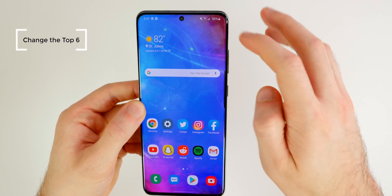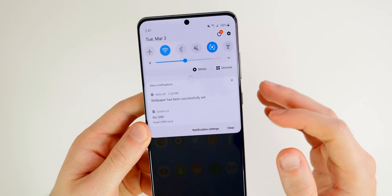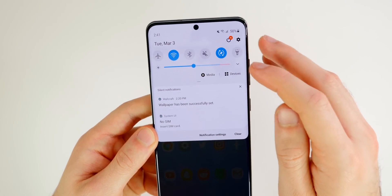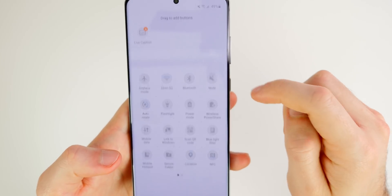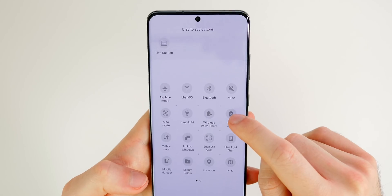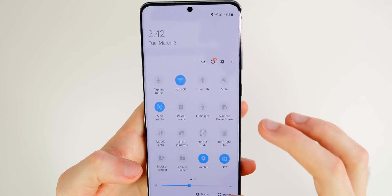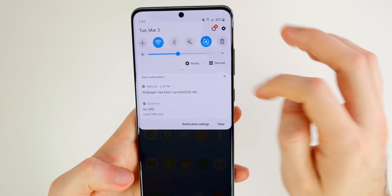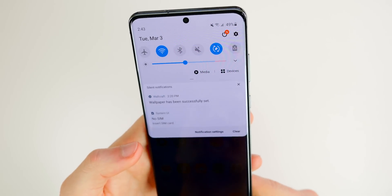The next thing you should consider is customizing your top six quick settings. Swipe down and you'll see six toggles in view right when you pull down on the navigation bar — make sure these are things you actually use. Swipe down fully, tap the three dots, go to button order, and you can drag toggles to rearrange them. For example, you could put power mode in place of the flashlight. Tap done and you'll see the updated top six.